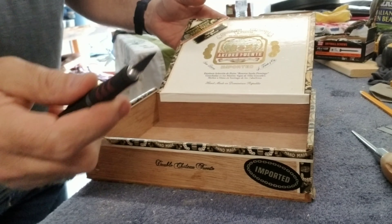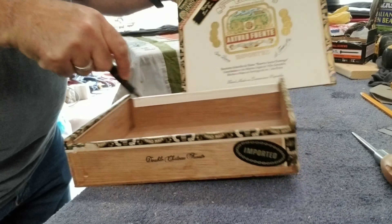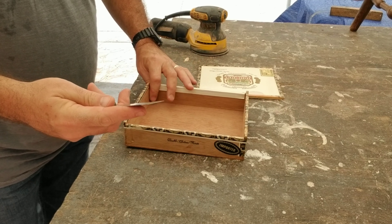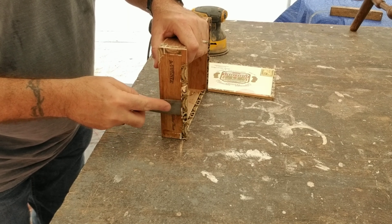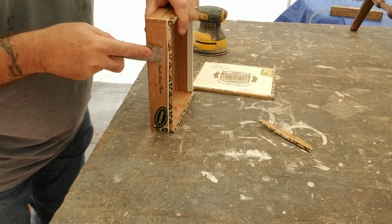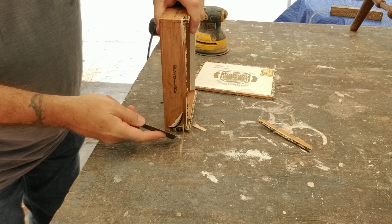The first thing I'm going to do with the box is take my little razor knife and cut the top off. I have the box outside on my work table. I'm going to take a little scraper and take as much of the label off as I can — it's very, very brittle — so I'm going to get all of this label off as much as I can.